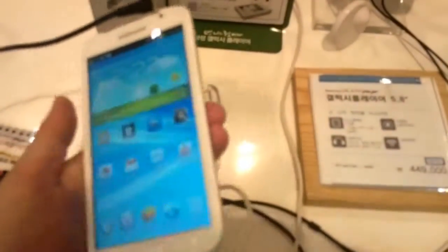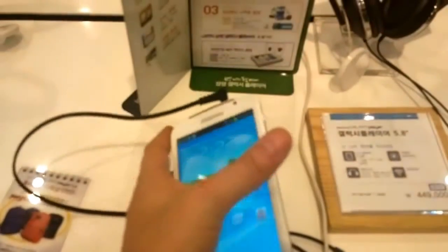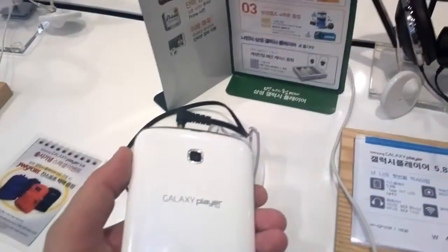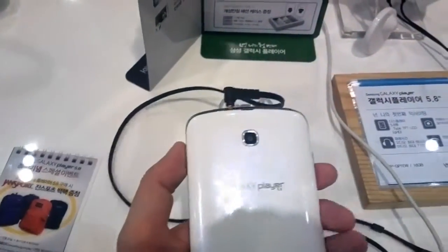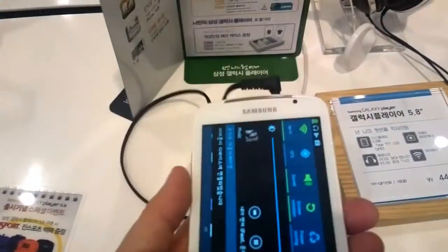Let's take a quick look around the device. First of all, it's pretty light. I think it's a 1.3 megapixel camera here on the front and at least a 3 megapixel camera on the back. It's kind of hard to find any specifications here — I just can't read the Korean signage, sorry about that. I would guess it's a 3 or 5 megapixel camera.